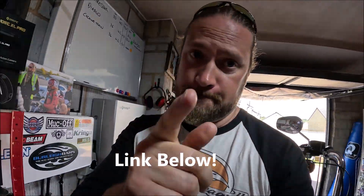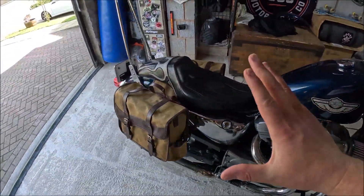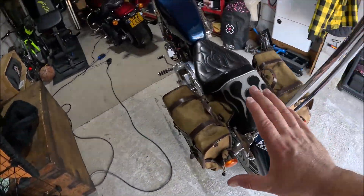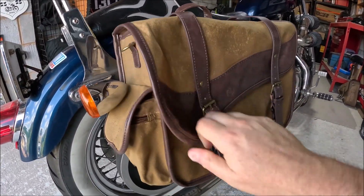Product Spotlight time! We've got some absolutely fantastic affordable throw-over saddlebags. Let's do this. Already fitted so you can see what they look like on the shredder. These are amazing — a quick look: these are like a pre-waxed, tough canvas.